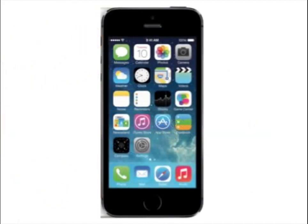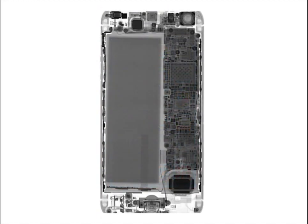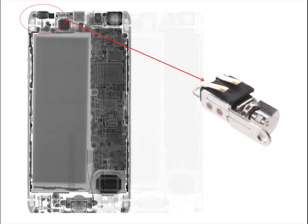Here's a photo of the iPhone 5s and an x-ray of that phone where you can see a lot of the internal details that you can't see with the naked eye. One thing I'd like to point out is the location of the vibration motor, which is right here on the top left of the phone — the opposite side of the rear camera.